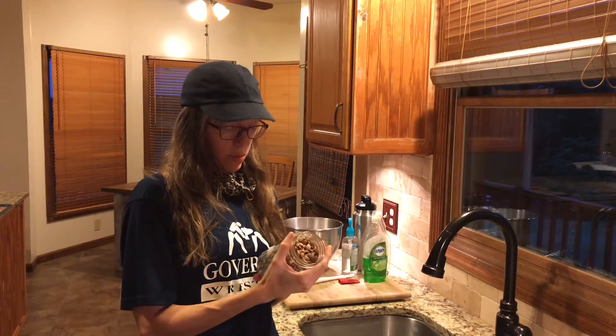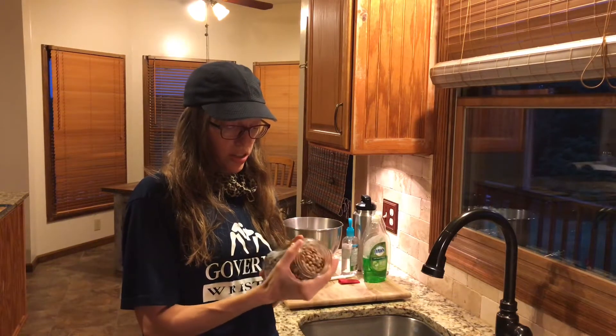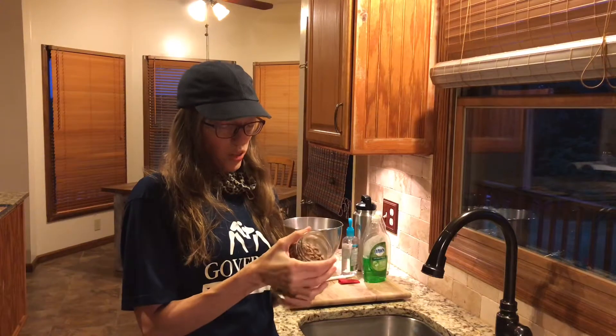I'll wash them probably two or three times, then strain them, and get anything out that doesn't need to be here — any type of irregularities or wrinkled beans.